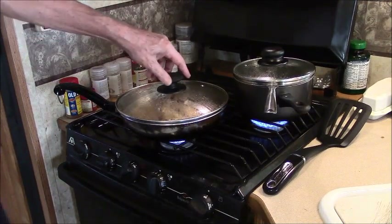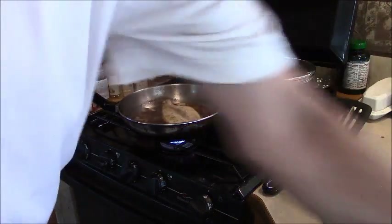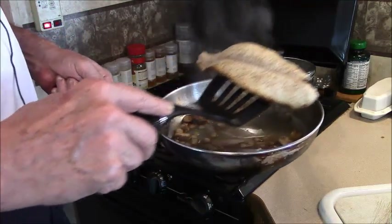It's been about four minutes, so we'll take the cover off. The fish is done — I don't know if you can see that real good, but the fish is done.